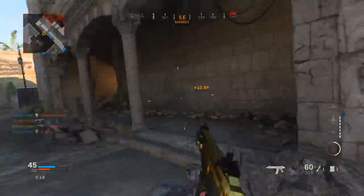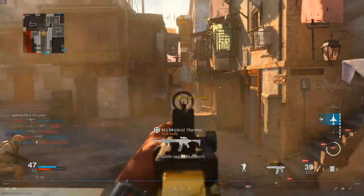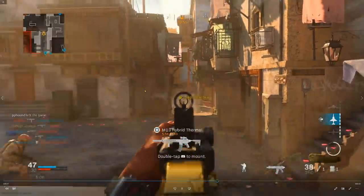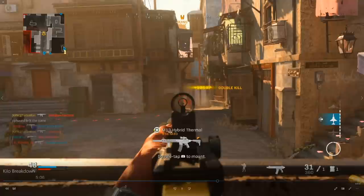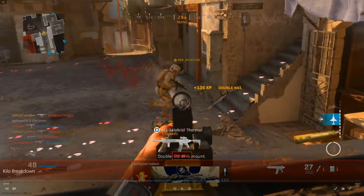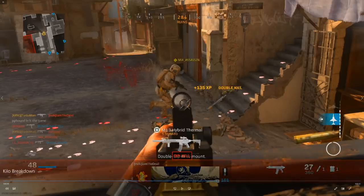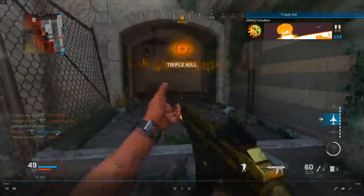I go for the flank once again — the UAV is telling me where they're at, but a teammate takes my kill. So I continue for the flank. I see one guy trying to get away and take him out going up the stairs. There's a third enemy, but I decide not to pursue because I'm really close to my advanced UAV and I don't want to risk being taken out of my streak. So I start playing a bit smarter and more passive-aggressive, retreating to the corner to go around for a different angle on the situation.